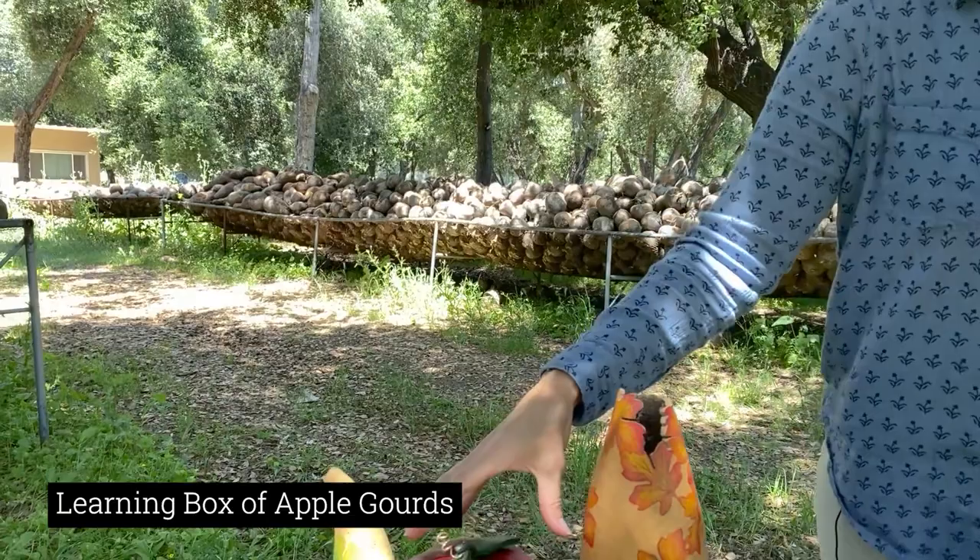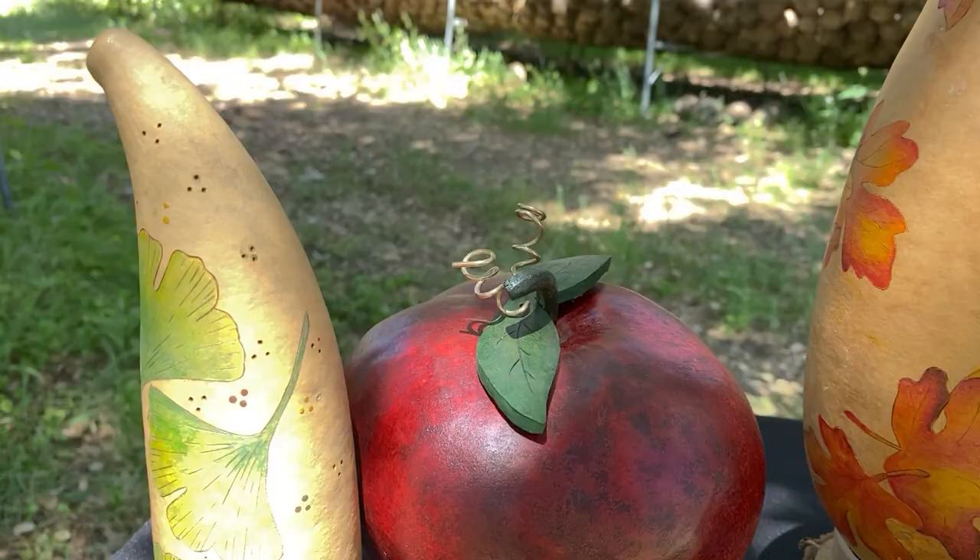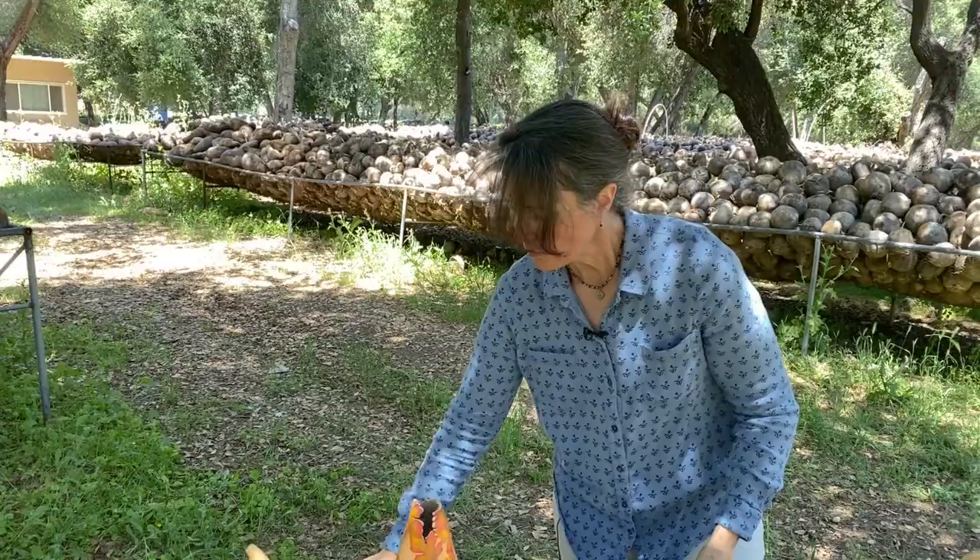We have a couple more announcements. We announced this in our last newsletter, but just a reminder — we have a new box of apple gourds for our learning box. Here's an example of what one artist did: she stained it with ink dye and did cute cut-out gourd leaves. Apple gourds can be a little dark-shelled, so one trick is to coat the gourd with a heavy coat of color. For this particular gourd, the artist used imperial red, garnet, and clover green for the leaves. Another easy way to add color on a dark-shelled gourd is to use transparent acrylics, which are made with pigment instead of dye, so you can layer the color on heavier. Any of the reds in our transparent acrylic line are great for those apple gourds.